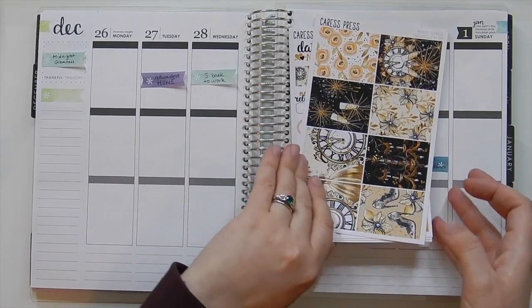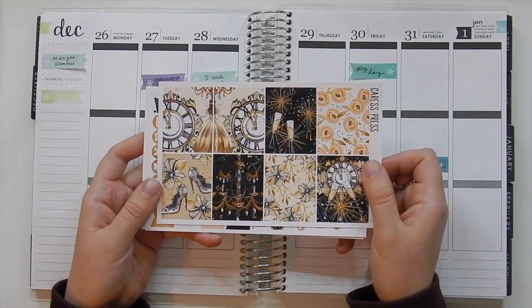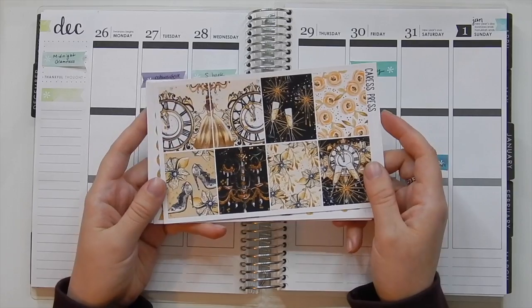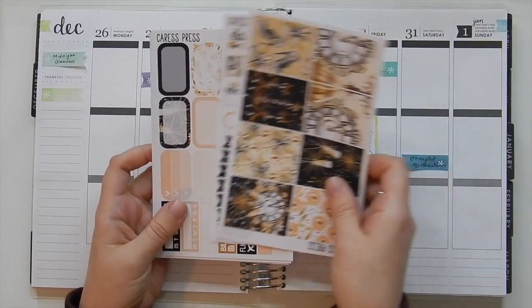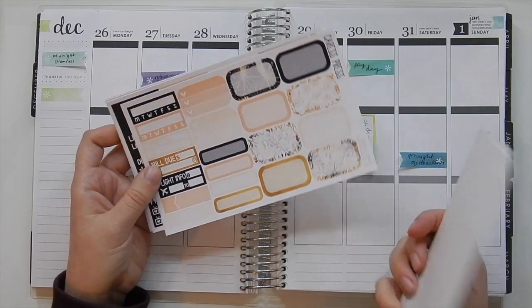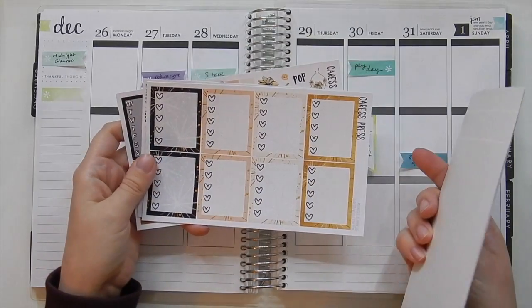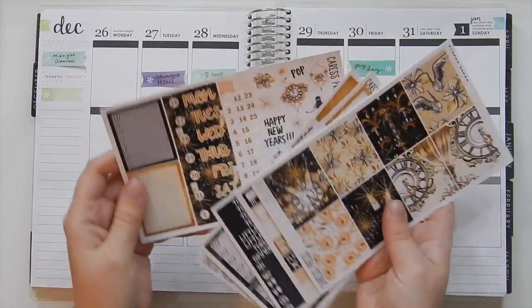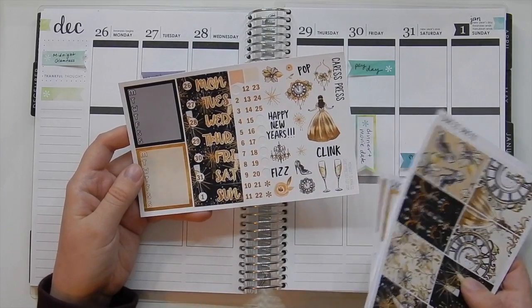I'm going to go ahead and show you a kit. This is a Caress Press full kit. I think in the past I've only used Caress Press mini kits and also their monthly kit I used for December. So here are the full boxes, the functional sheet, some sidebar kind of stuff, labels and half boxes, headers and little things, full box checklists, washi, and date covers. You can see I already put the dates on the corresponding days. And then sidebar stuff and deco.